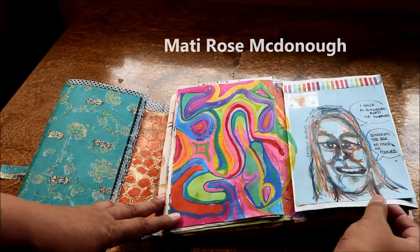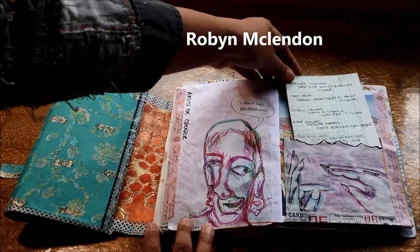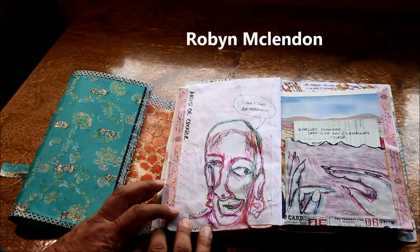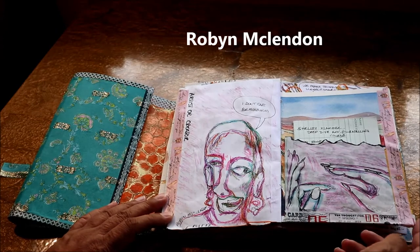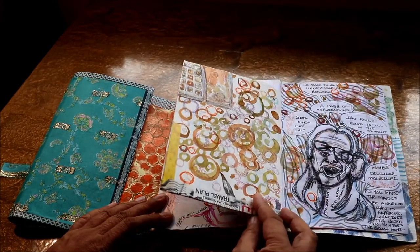The next one — Robin McClendon talked about altered books and made a pocket. I made a pocket here to remind me of some of the free giveaways that the different presenters were offering.